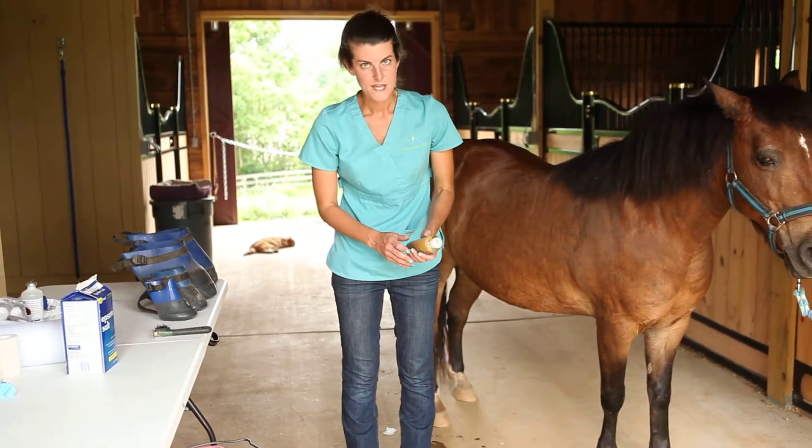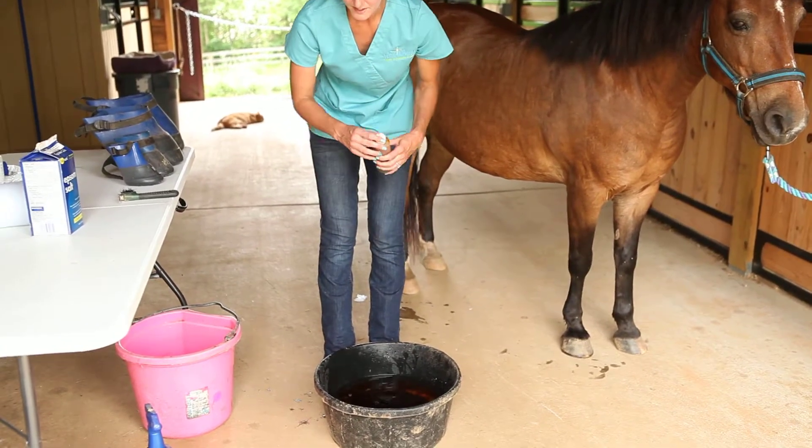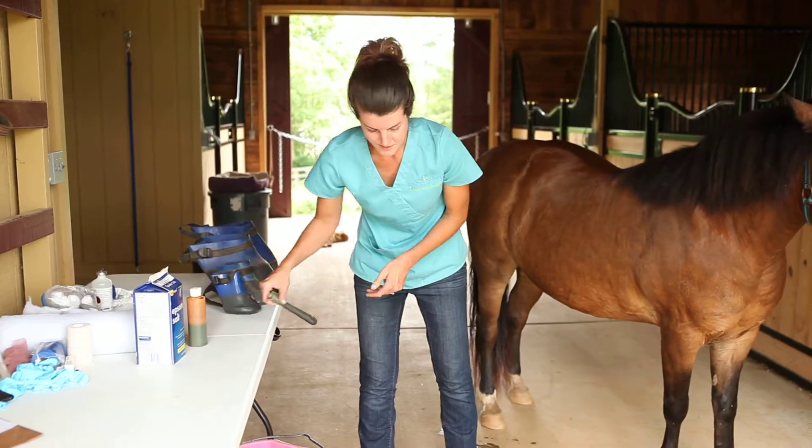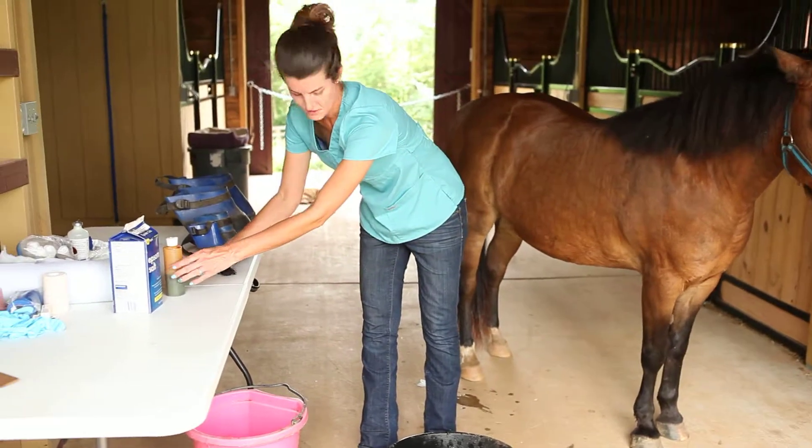The final step is to add the betadine or iodine. It's usually just a few tablespoons — enough to create a weak tea color — and we just stir that up a little bit to get it a nice even color.